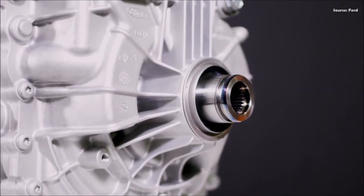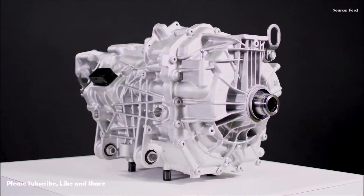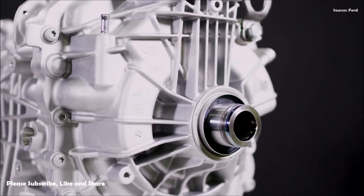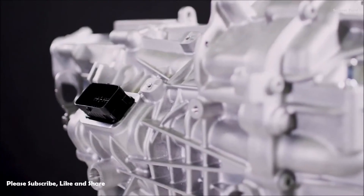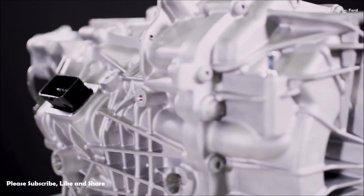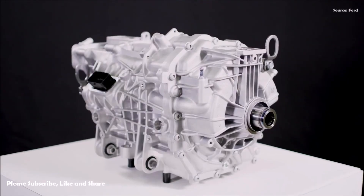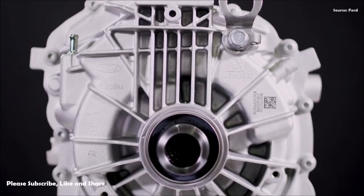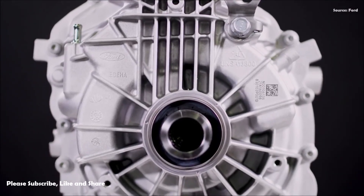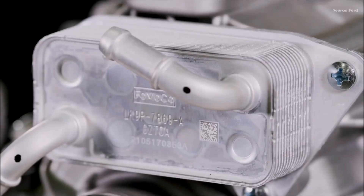Part No. M9000 Mach-E, the e-crate motor is now available at authorized Ford Parts warehouse dealers or online at Ford Performance Parts. Retailing at $3,900, it is targeted for builders looking for a transverse-oriented powertrain to electrify a range of vehicles from modern to vintage cars, trucks and SUVs. Each Illuminator e-crate motor produces 281 hp and 317 lb-ft of torque and is street-legal in all 50 states.